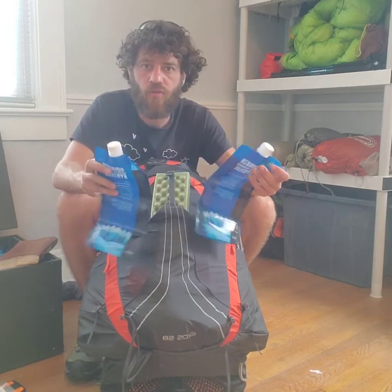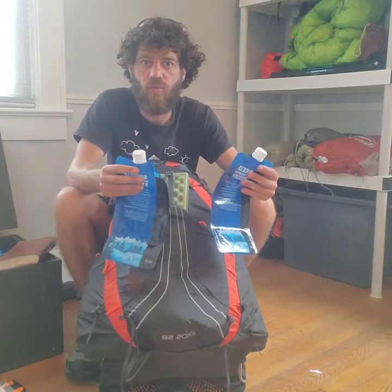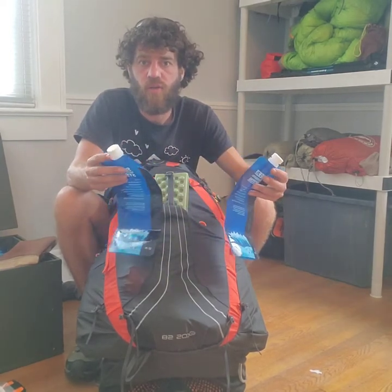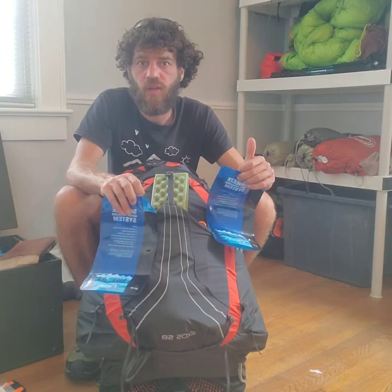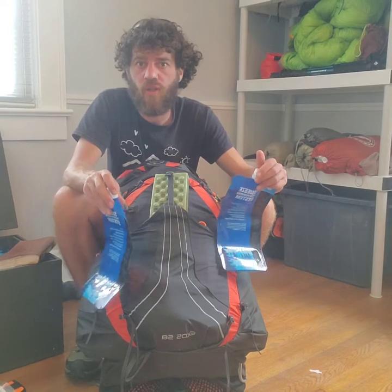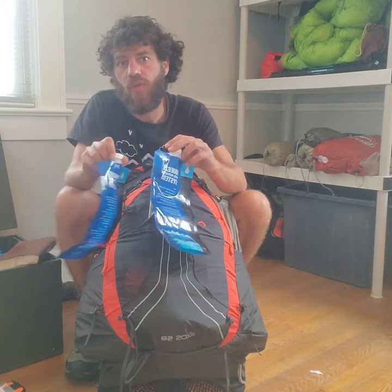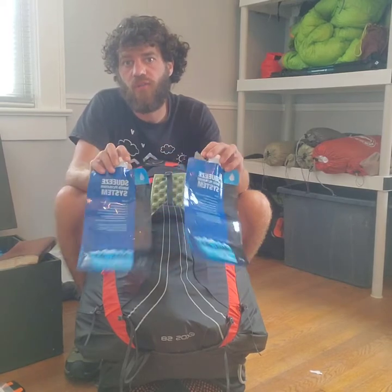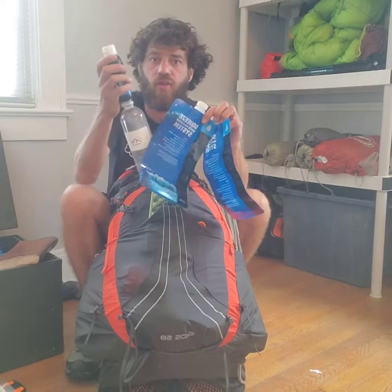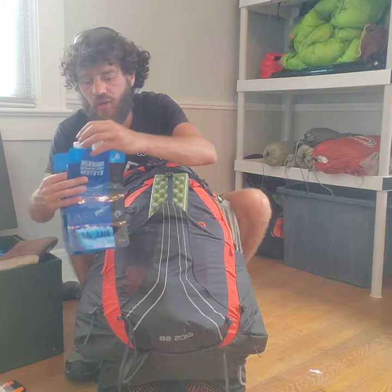The platypus bags are useful when you arrive at a shelter where the water source is down a side trail — maybe half a mile or less. If you need water for dinner, to brush your teeth, clean your pot, and have water in the morning, take these two extra bags to fill at camp. So between those and the main bottle, you can carry a pretty good amount of water.